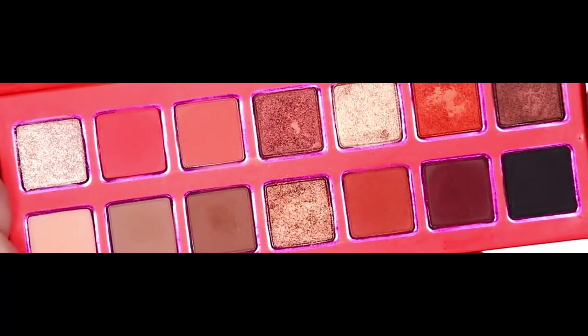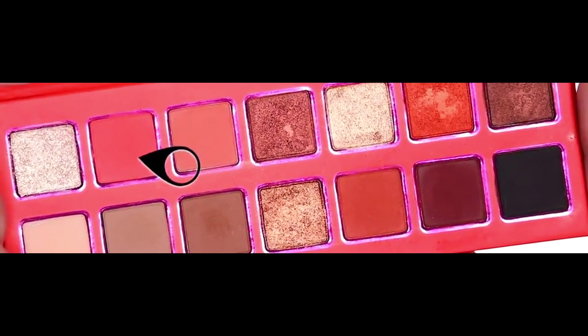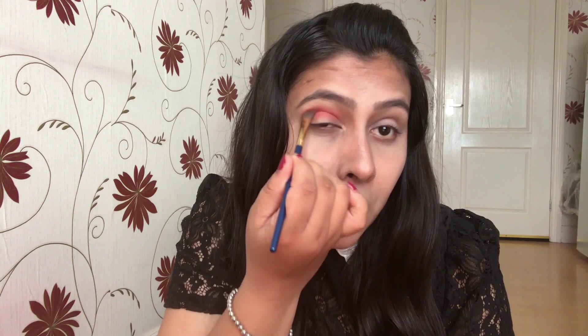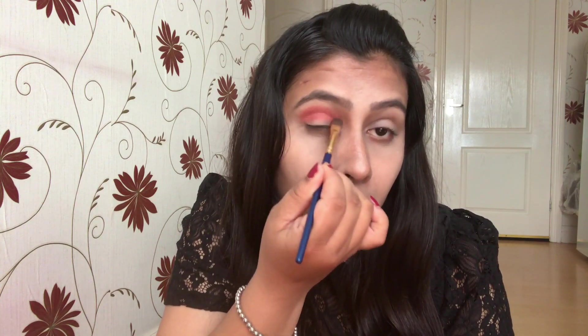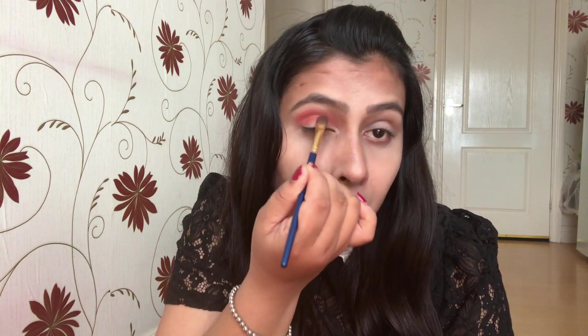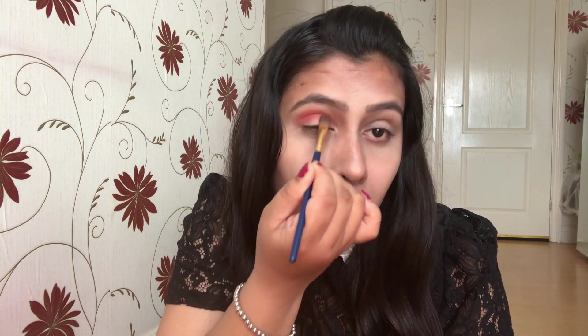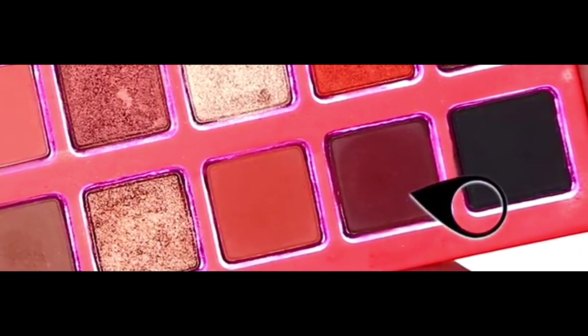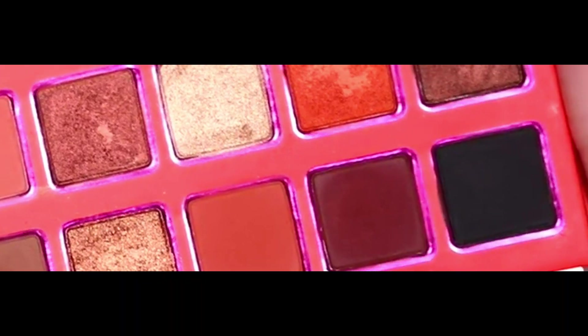Starting with the shade called Melon, I'm using it as a base. Keeping the theme of the palette in mind, I'm going to use shades that create a perfect warm-tone eyeshadow look — and if you see, they look pigmented. Now I'm going with the shade Suns Out Buns Out, which has major fallout in the pan. I'm going to apply Suns Out Buns Out to my crease.